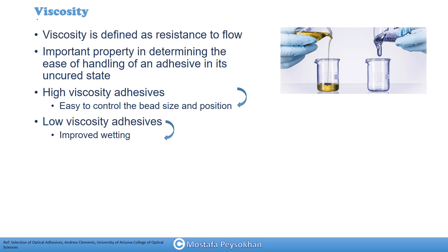Now I'm going to talk about viscosity. Viscosity is defined as resistance to flow, which is a very important property of epoxy — it's mostly related to ease of handling, injecting, or putting it into a syringe. High viscosity adhesives make it easier to control bead size and position, while one of the main advantages of low viscosity adhesives is improved wetting. I'll cover wetting as another chemical property of epoxies in a separate video.